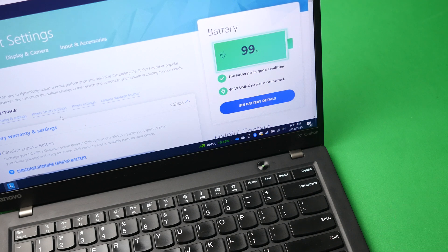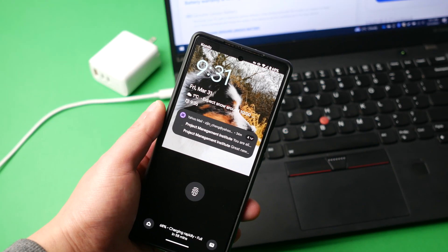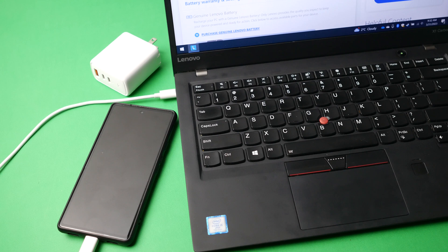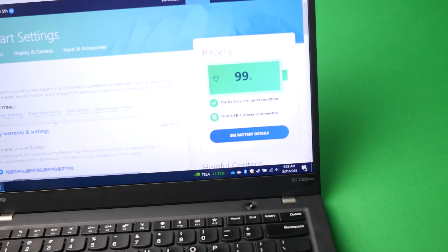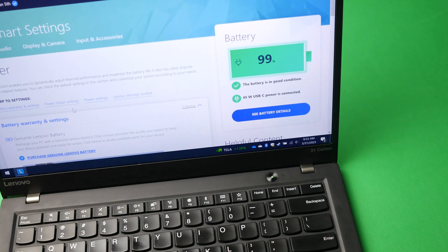On the laptop's charging screen you can see it's recognized as 65 watt charging while simultaneously charging the phone. The laptop normally takes about an hour to charge with the regular charger and this one does it in basically the same time. The phone is also fast charging at maximum capacity since it only supports about 18 watt fast charging. So we're at roughly 80+ combined watts for both devices. Now switching to the 65 watt charger: with both phone and laptop connected it shows 45 watt USB-C power, but if I unplug the phone it goes up to 65 watts.